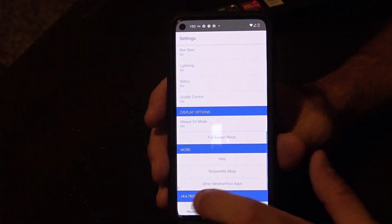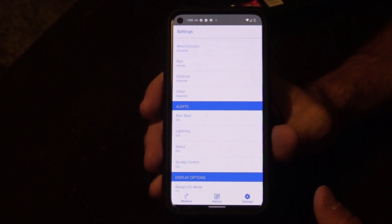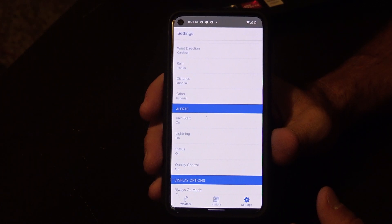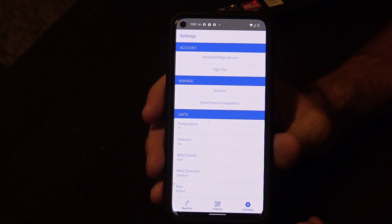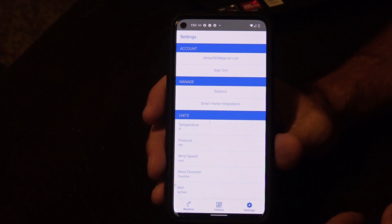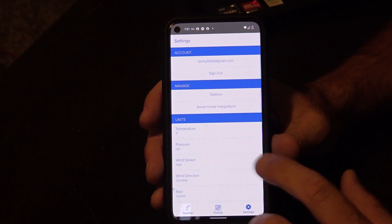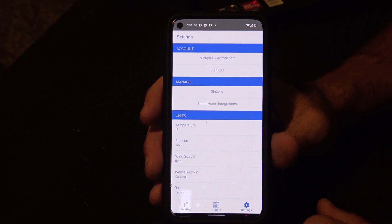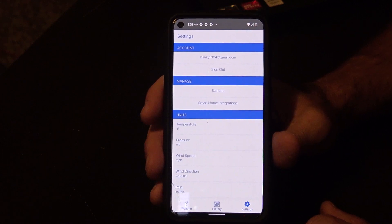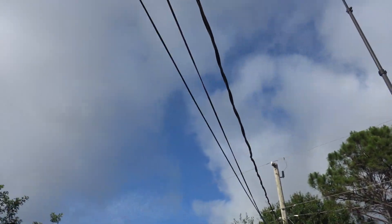There are also other WeatherFlow integrations — you can connect this to Google Home and ask it what the weather is on the WeatherFlow. There are smart home integrations for your sprinklers and your air conditioner based on outside temperature and rainfall, and the light sensor on the weather station can tell your lights to turn on inside when it gets dark outside. I've integrated it to Google Home — pretty cool stuff, though I haven't set up the sprinkler or light automations yet.